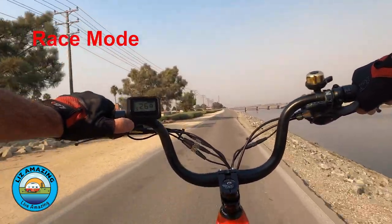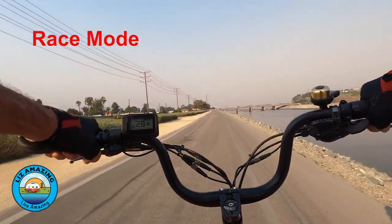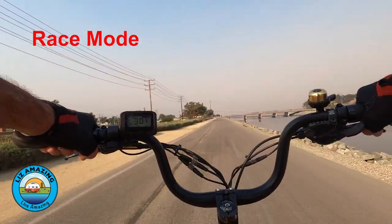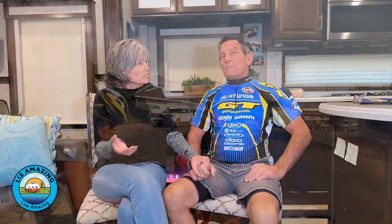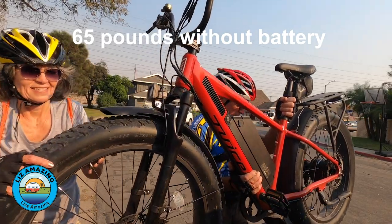And in the highest assist level, we got 30 mph. Now, what are the downsides? Well, it's heavy — 75 pounds. That might be a detractor for some folks, but you're not going to find a full-size fat tire bike much lighter than that.